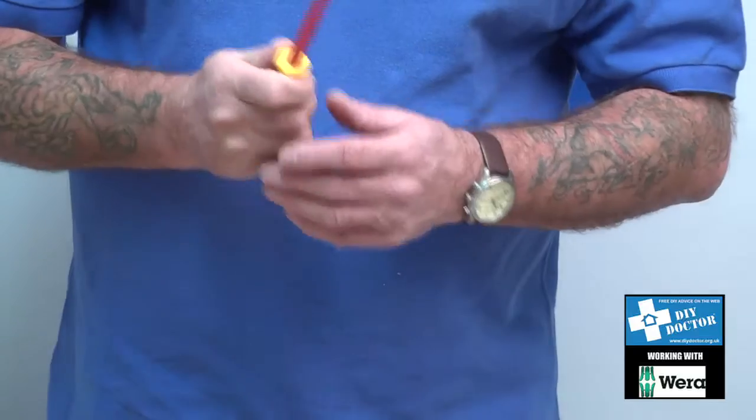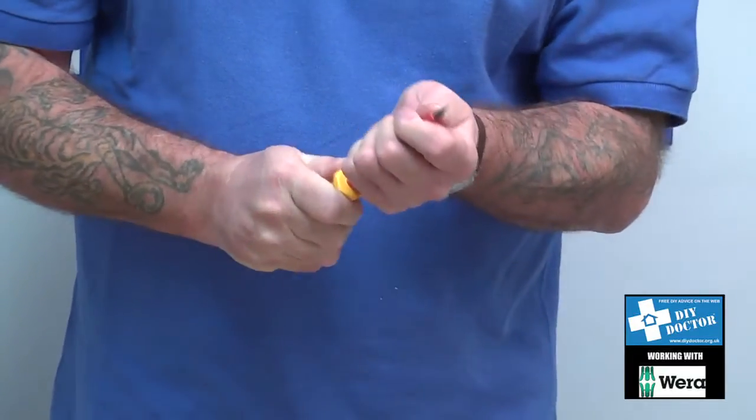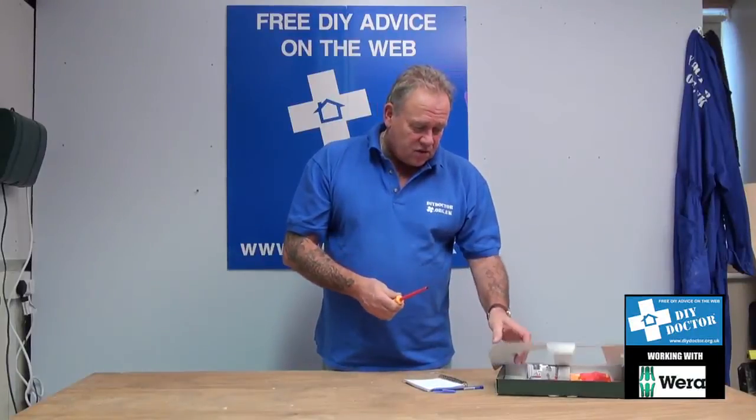These are very, very good indeed. They've got a fantastically shaped grip — ergonomic — which is going to give you a non-slip hold. As I said, they're safe up to a thousand volts.